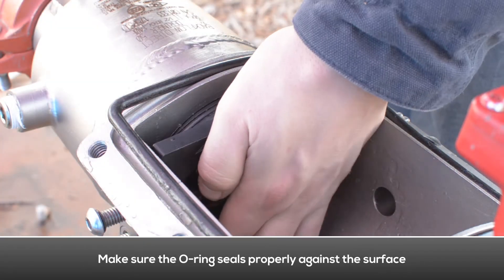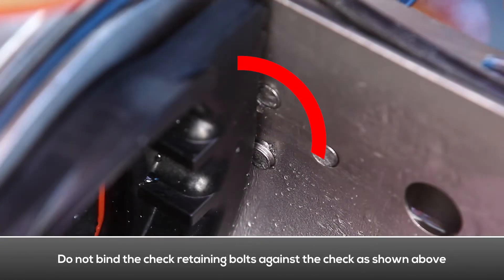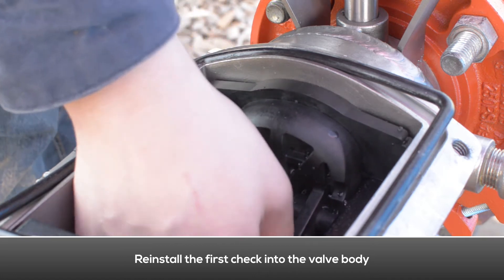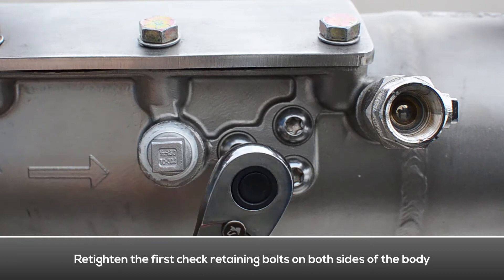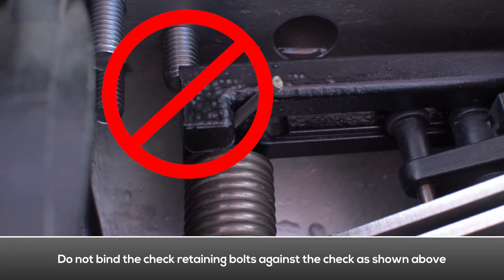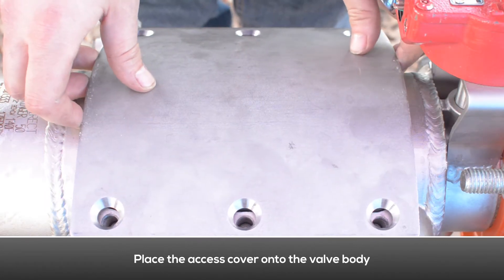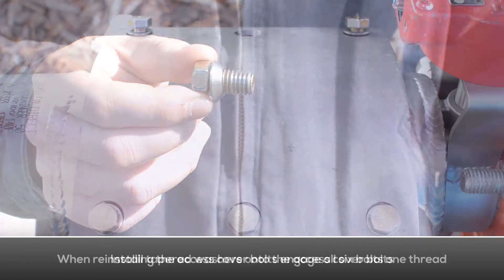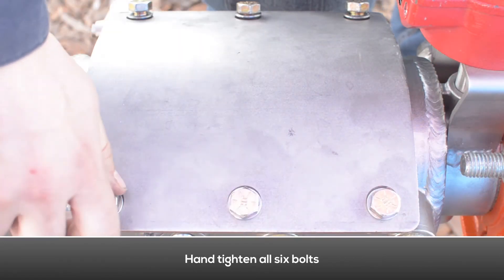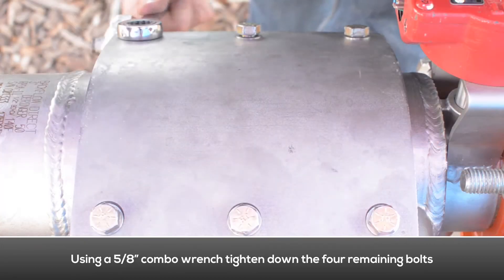Reinstall the second check into the valve body, making sure the o-ring seals properly against the surface. Re-tighten the second check retaining bolts on both sides of the body. Re-tighten the first check retaining bolts on both sides of the body, making sure they don't bind against the check. Examine the access cover o-ring for damage or debris and replace if necessary. Place the access cover onto the valve body. Install the tapered washers onto the access cover bolts. Engage all six bolts one thread, then hand tighten all six. Using a combo wrench, tighten the two center bolts first, then tighten the four remaining bolts.